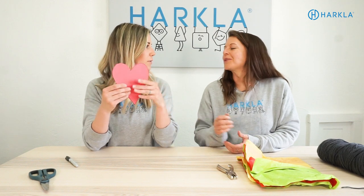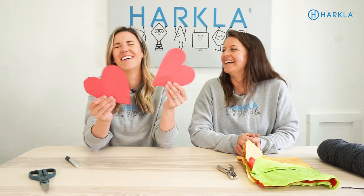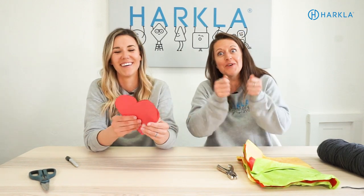You end up with two hearts! I thought you were going to show both of the hearts. With two hearts!